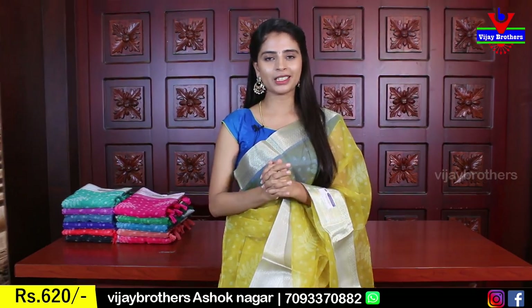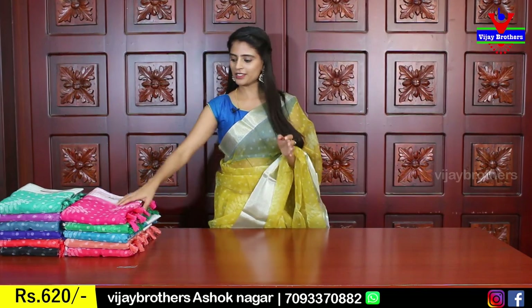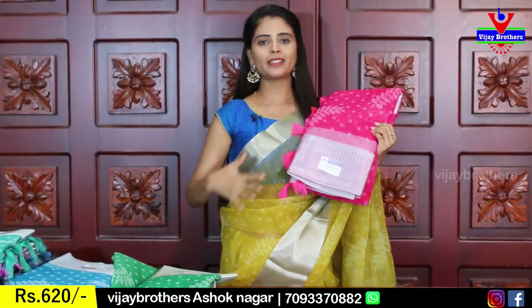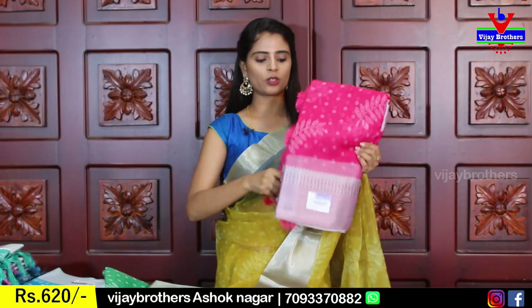We have a floral printed blouse. The price is ₹620. We have different color options. The next color is pink — it's very beautiful, with the same design.